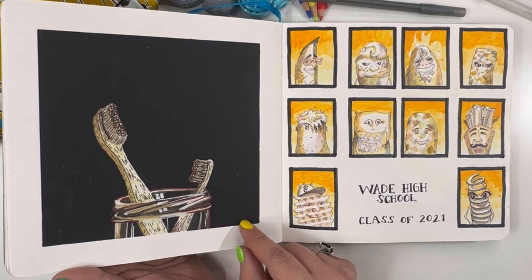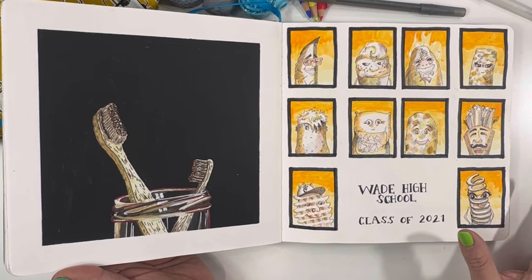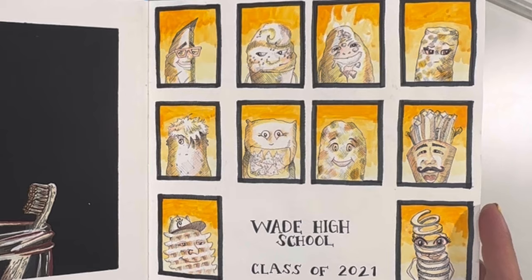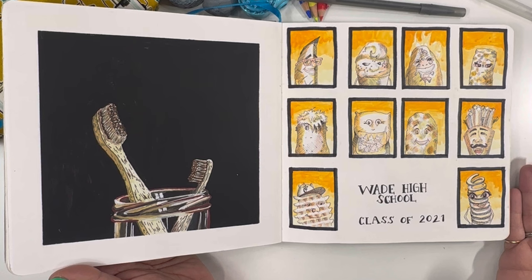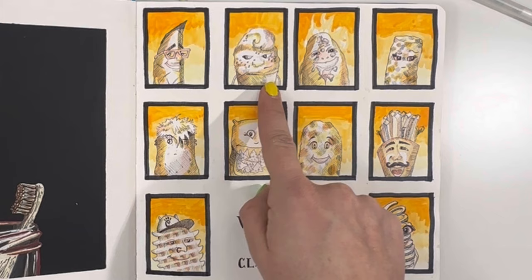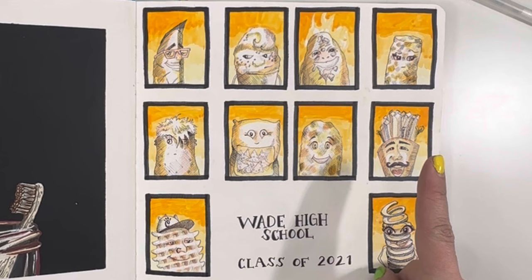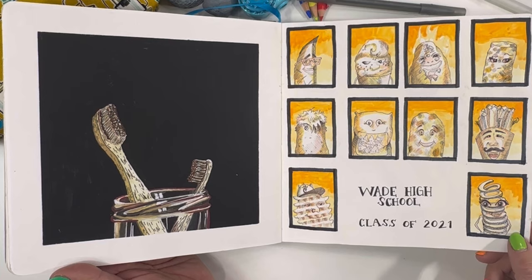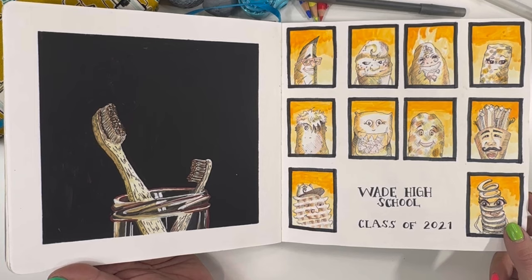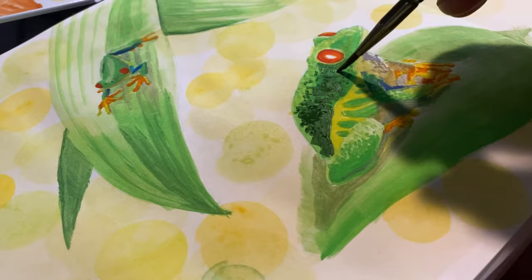Before we get to that, I think I had to do toothbrushes as one of my prompts — so this was just like a quick gouache painting. And then I decided to do Wade High School, class of 2021, which — my youngest son's name is Wade. His nickname is Wade-o-Potato, so I made a high school class of potatoes. You have wedge, mashed, baked, tot, spud, chips, hash brown, fries, waffle fry from Chick-fil-A because yum, and curly fry. I still love this page — probably one of my all-time favorite pages I've ever done.